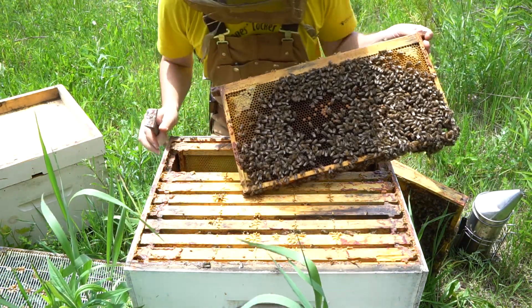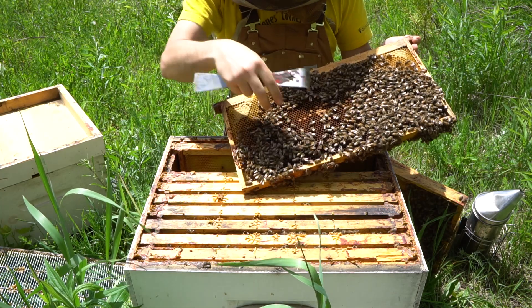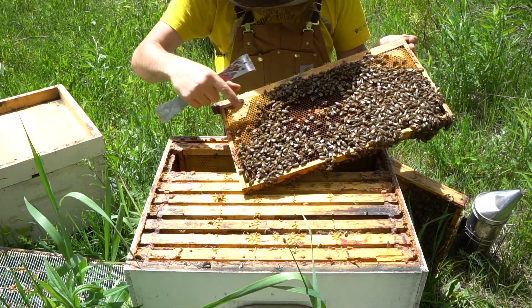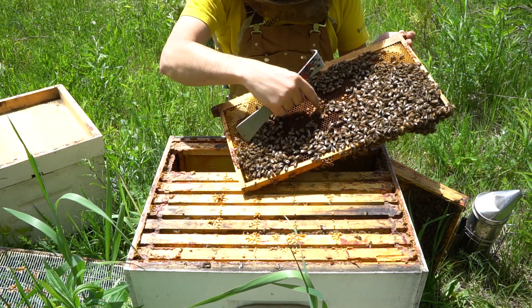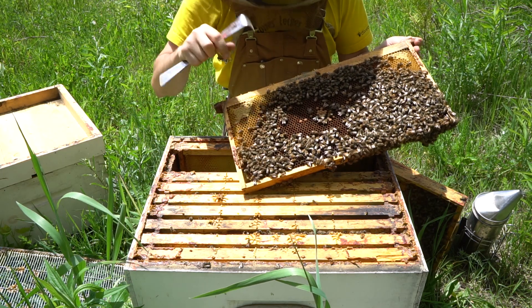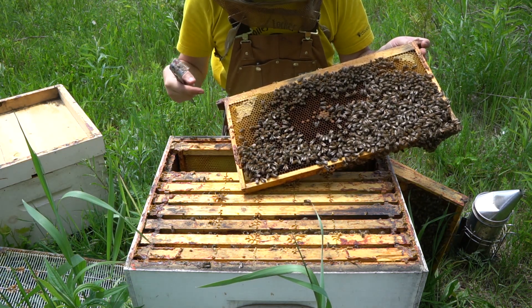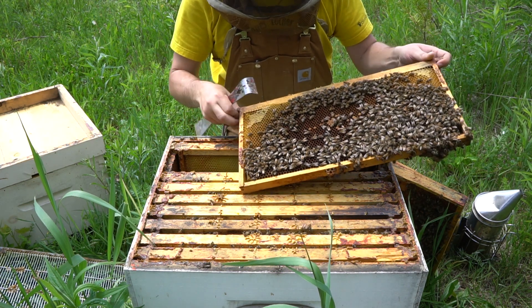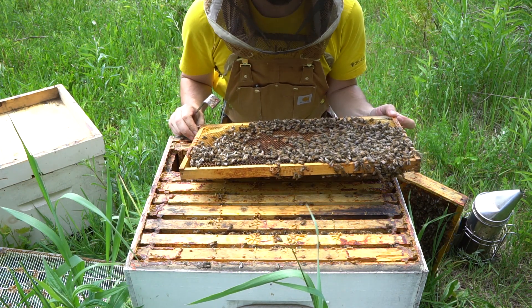When you look for eggs in a colony, you should be looking for the sort of empty space around where the brood is. This is capped honey to the outside, honey here, and brood all in the center. This is capped brood that you can see here. And in what seems like those empty cells all around, there's actually going to be developing eggs and larvae. I can see right away that there's lots of eggs in this one.